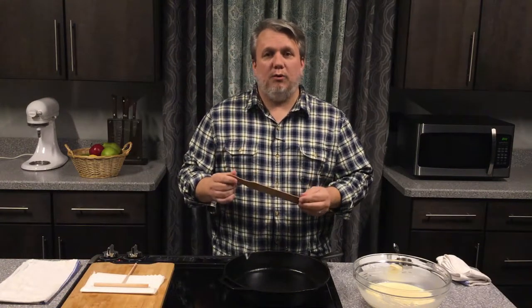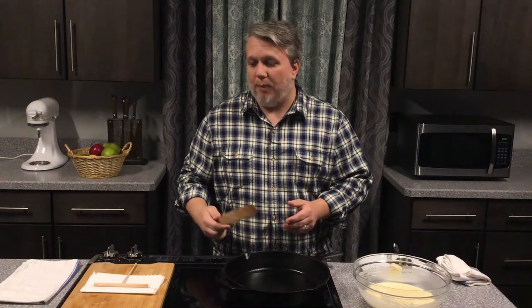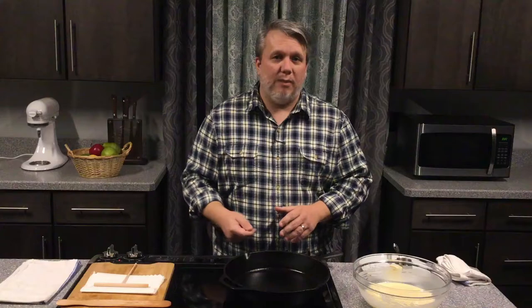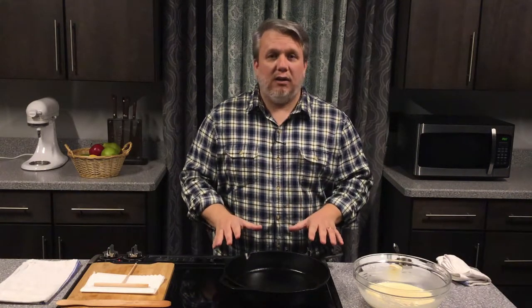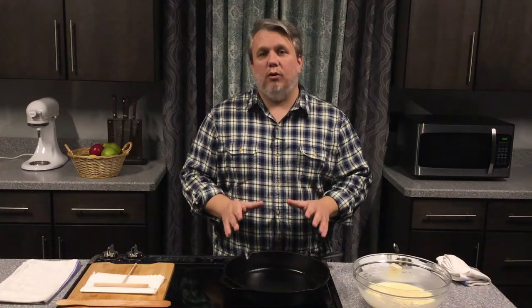It's also nice to have a crepe spatula. This is nice and thin, gets underneath the crepe, lets you flip it and take it off the pan. You don't have to use this — you can use a regular spatula if that's what you have. As far as cookware goes, crepe pans tend to have very shallow sides that allow you to spread the batter nice and thin and allow you to get underneath with a spatula. You can use any type of pan, preferably nonstick. If you don't use nonstick, make sure you use extra butter so that your crepes don't stick to the bottom of the pan. Today we are using a heavy cast iron skillet, which is nonstick but also retains heat really well, giving us a nice, well-cooked crepe.